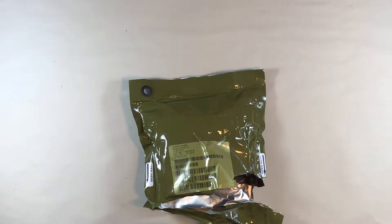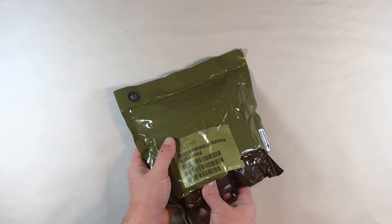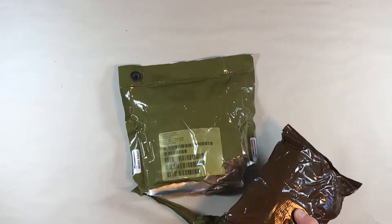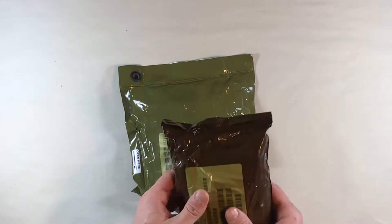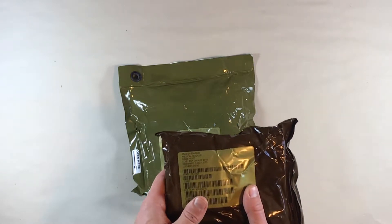I'm going to show you the medical module that's part of the survival kit carried by many Air Force pilots. This is the second part of our overview of this survival kit. The first part contains most of the other survival components. This kit, while it contains some more survival gear, is focused much more on medical needs.